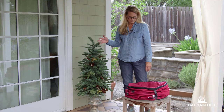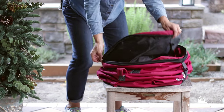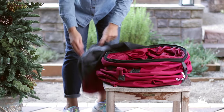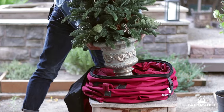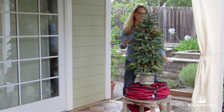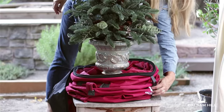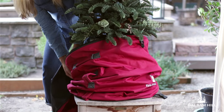First, to place the tree into the bag, I'm going to unzip the top. Place the potted tree in the base of the bag. You're going to want to make sure that the connectors are undone so that we can slide the bag up the tree.